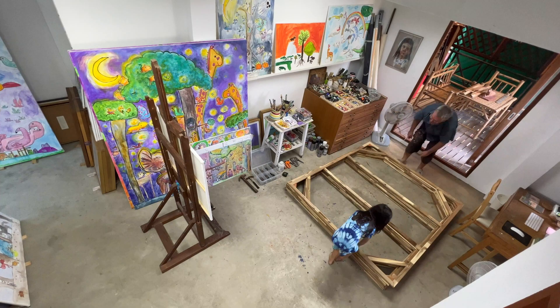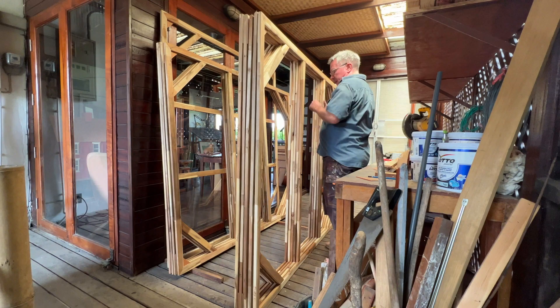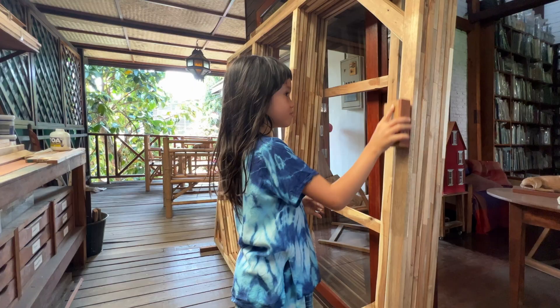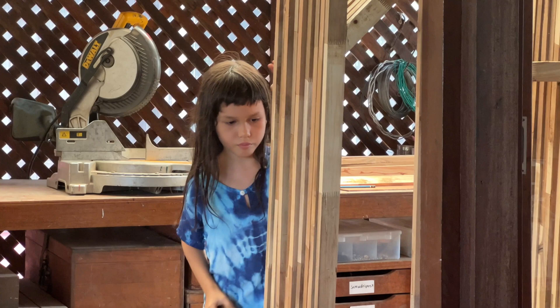We've sanded the corners off all the inside inner edges so they don't leave a line on the canvas when you're painting it — that's really important. And the inner bars that give the frame its strength are lower down than the frame itself, again so when you push down with a brush the canvas won't touch them and leave a line.